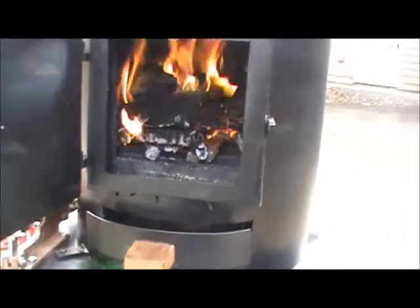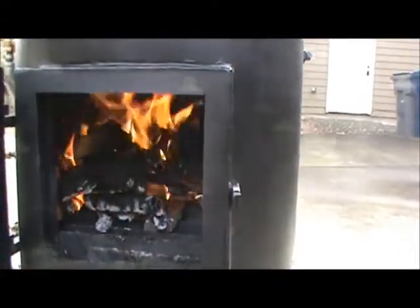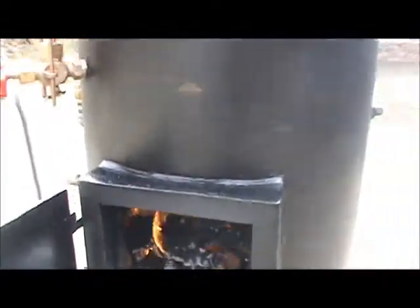Really nice polish on the draft door and ash pan — brand new, you can still see the paint down there. Leave it open about an inch — good draft to it even without the blower on. I'll turn the blower on here — good draft, really hot.